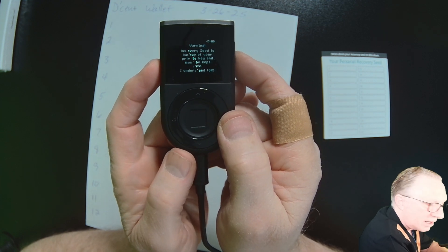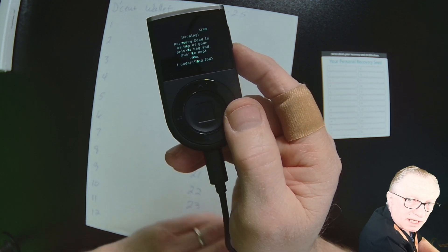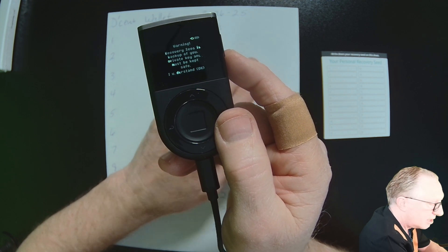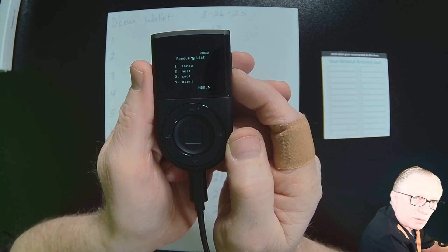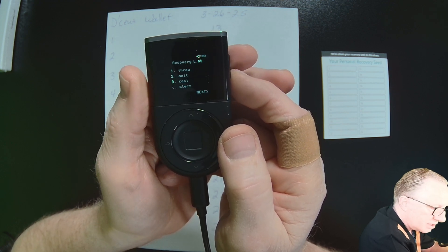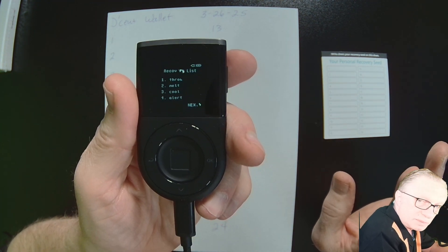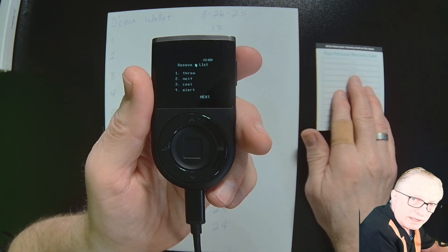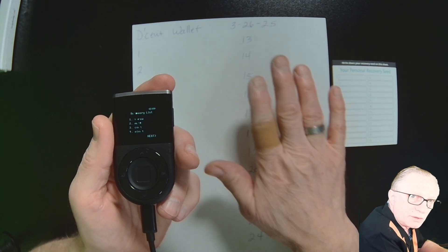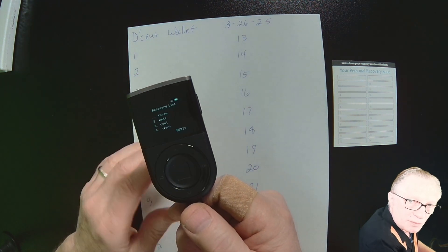Now it's time to enter our seed phrase. The seed phrase is a backup of the secure private key that the device generated — it will allow you to recover the wallet if something happens to your device. You'll see the first four words and can scroll through all of them. Write these words down carefully and legibly. You can use the card that came with the device or a piece of paper. I like to use paper and label the wallet and the date.